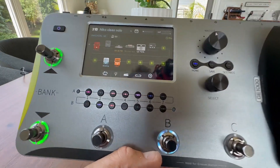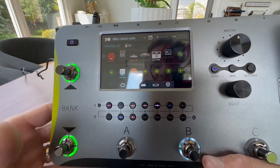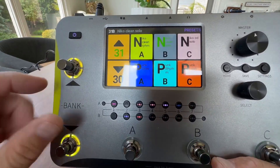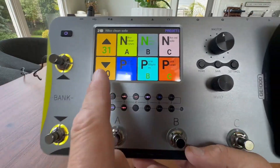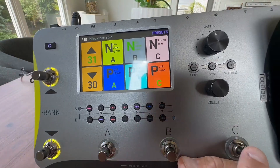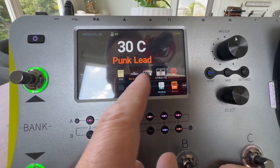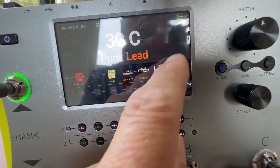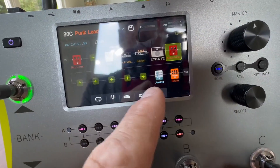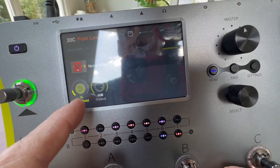Let's go back to the home screen. Basically, the best part is you have a bank, so you can push this and these three buttons become any preset you want to select — you can do it all on the fly. So if you want punk lead, just go ahead and hit that button. When you're in here, you're going to see the different amps and pedals being used to get that lead tone, and you can click on any of these in your chain to adjust all the settings.